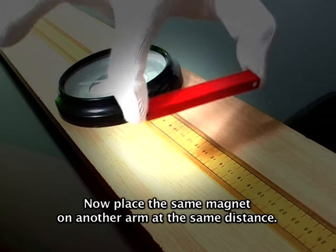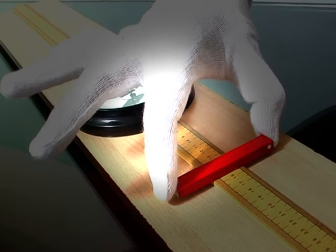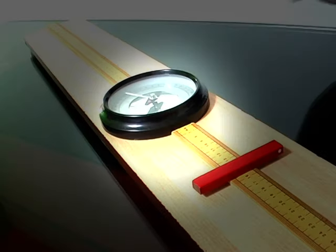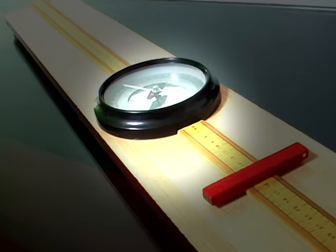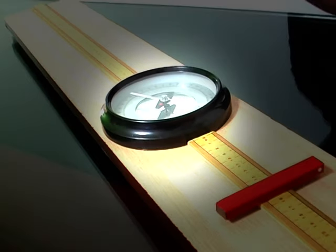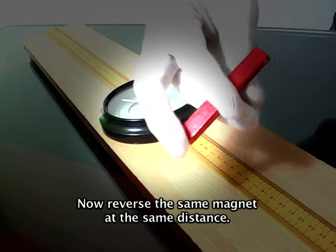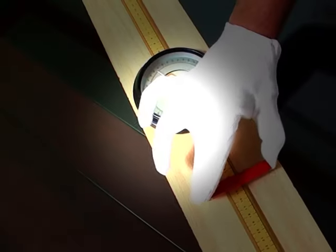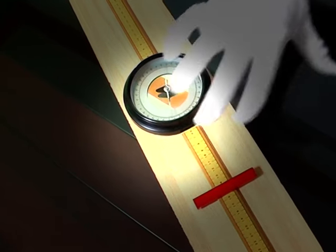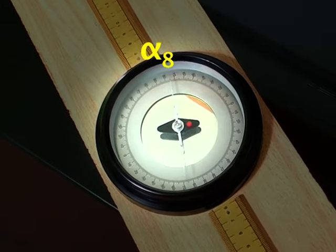Now place the same magnet on another arm at the same distance and note the deflections as alpha 5, alpha 6. Now reverse the same magnet at the same distance and note the deflections as alpha 7, alpha 8.